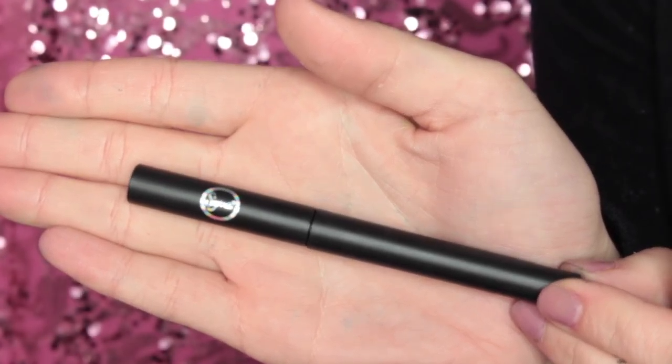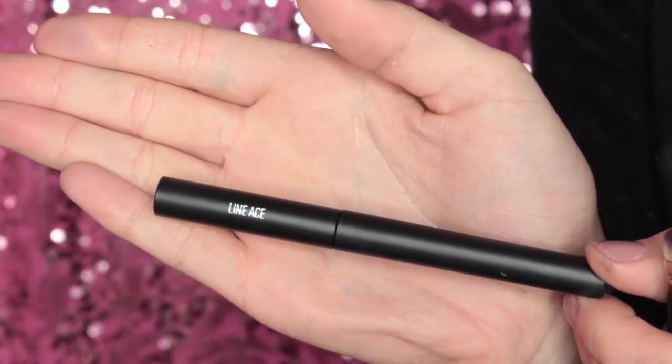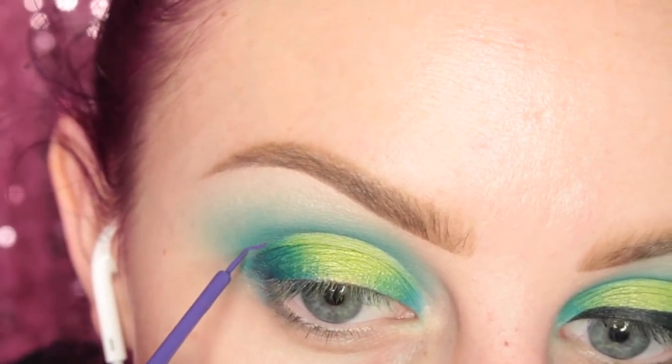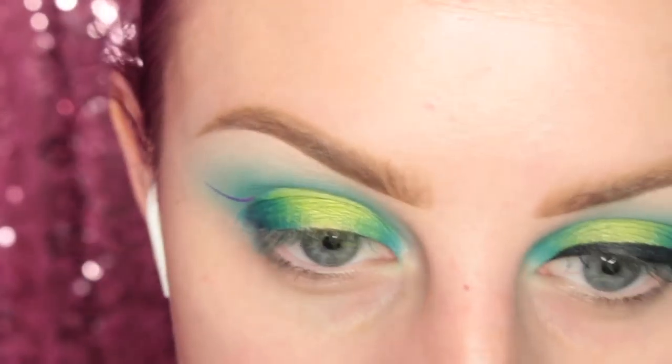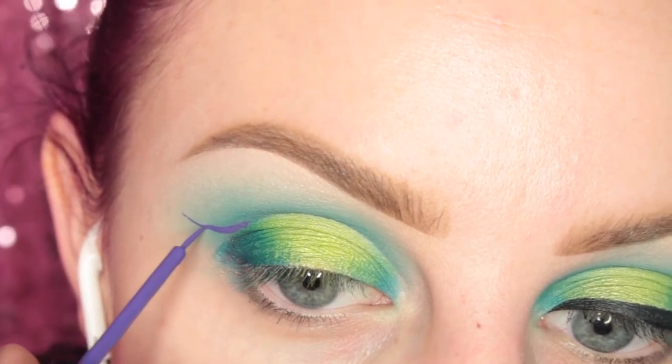Next I'm taking Sigma's Line Ace in the shade Inscription, which is a nice purple color, and I'm drawing kind of a floating wing. It's easier to just watch than for me to explain it.